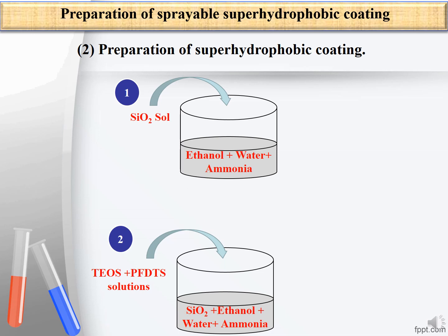The next step is preparation of the super hydrophobic coating. A mixture of absolute ethanol, deionized water, and ammonia is prepared, and silica salt is added to this mixture. This solution is stirred for 20 minutes. Then tetraethyl orthosilicate and perfluorodecyl trichlorosilane solutions are added to the previous solution. The silica super hydrophobic coating is achieved after continuous stirring of this mixed solution.